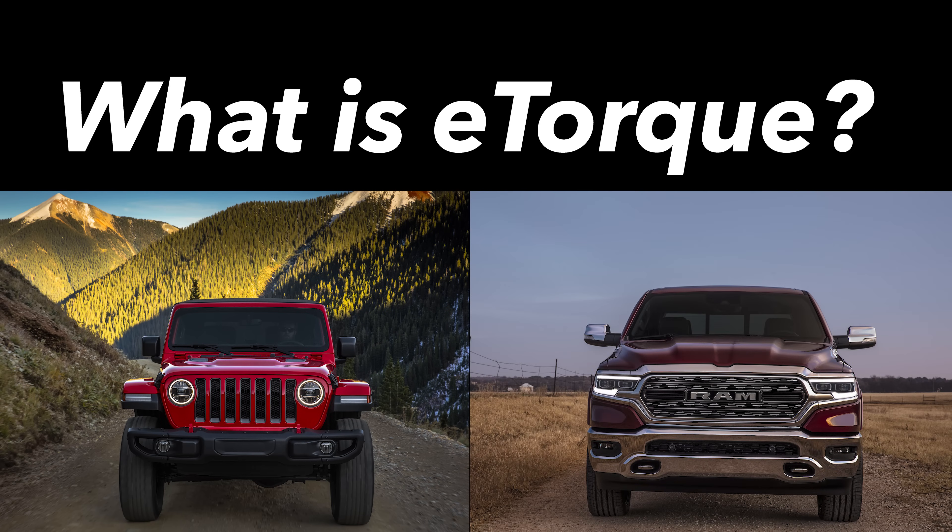For the new Jeep Wrangler and the new Ram 1500, FCA cooked up a new mild hybrid system that has some people a little bit confused. So let's dive into e-torque and talk about what it is, what it isn't, why you might want it, and why you might not.